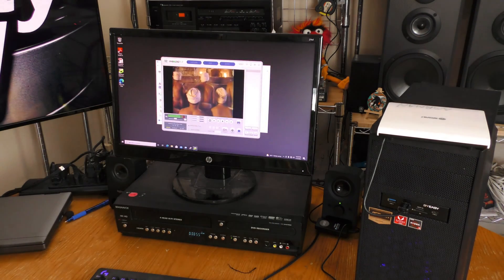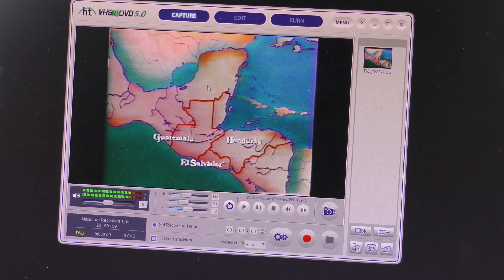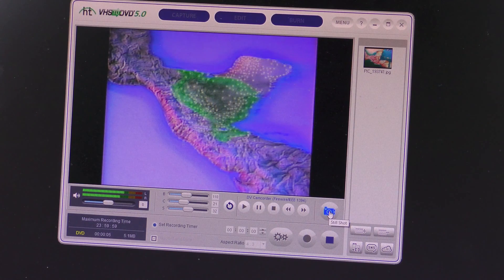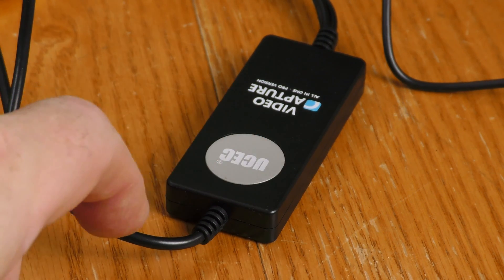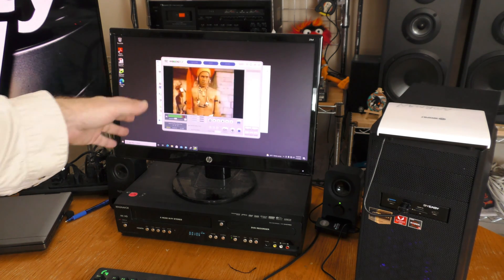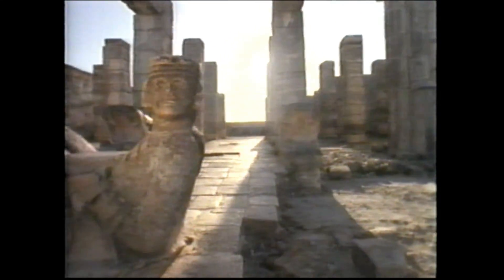I've popped in a VHS tape — National Geographic's Lost Kingdom of the Maya. I'm using composite video input. The UCEC software has a little camera icon you can click to grab a still frame saved as a JPEG, and this works even while recording video. The UCEC device itself also has a physical button that acts as a trigger to capture a JPEG. The test recording came out a little soft and grainy, but this is an old VHS tape — what you capture can't look better than your source.